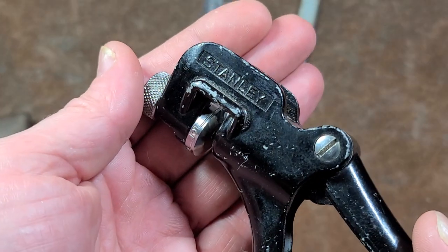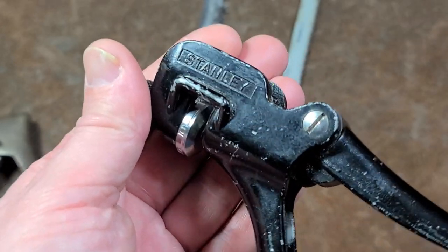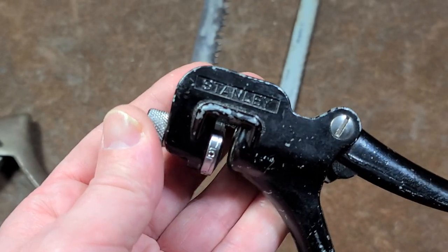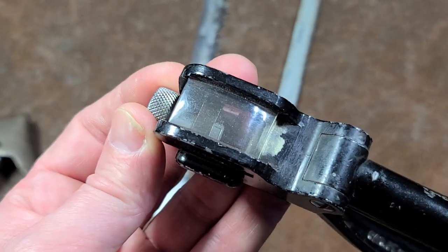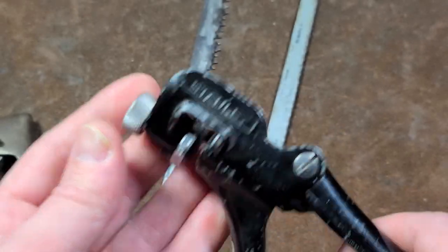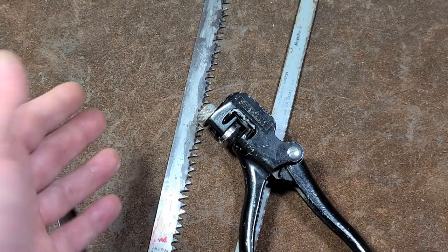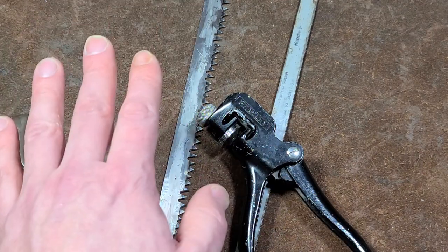It hasn't been that long ago that they discontinued these — Grainger, the big warehouse supplier, still has a listing for them but says they've been discontinued. Apparently Stanley was making these at least into the 2000s, but demand just went down too much. Anyway, pretty cool neat little tool. I really appreciate everybody who's been watching and subscribing — if you haven't subscribed, please do. Until next time, Catus Maximus out.